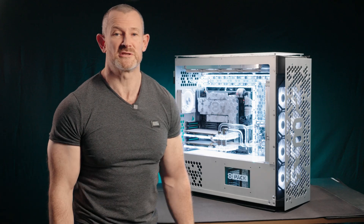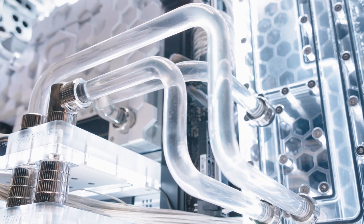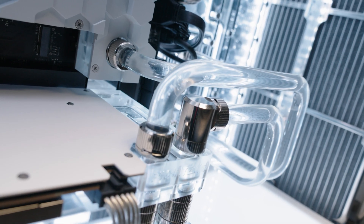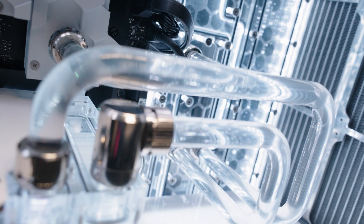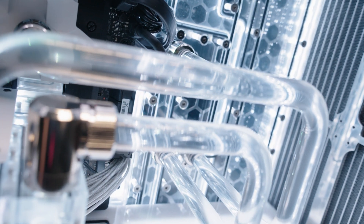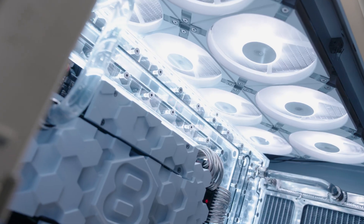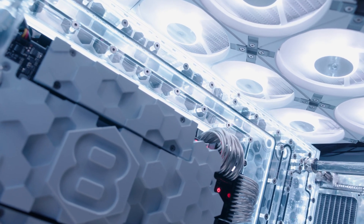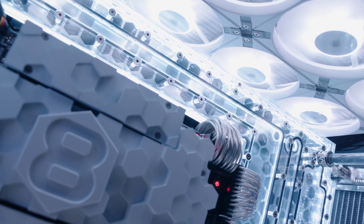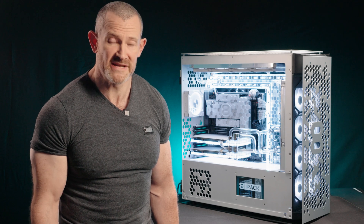Point six is the crazy pumps we've got in this system. We're using a dual loop, with both loops powered by the Nexilus 8-Pack pump. This pump has 20 to 25% more head pressure and more flow than the standard D5 found in any water cooling build. It's also a smaller footprint and quieter. Everything about this pump is better than the D5, and it's been used in aerospace applications and offers medical grade performance.